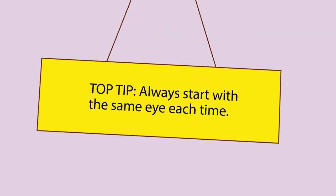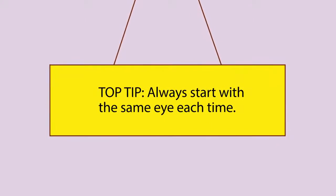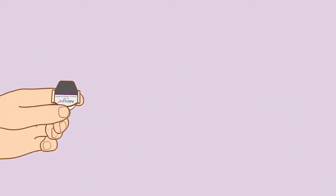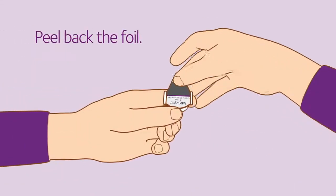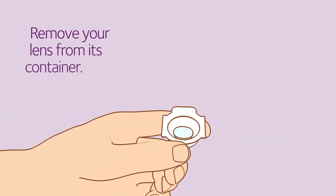It's a good idea to make it a habit to start with the same eye each time, so let's start with your right eye. Separate one of the lens containers from the strip, peel back the foil, and remove your lens from its container.